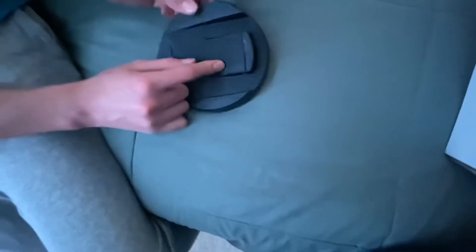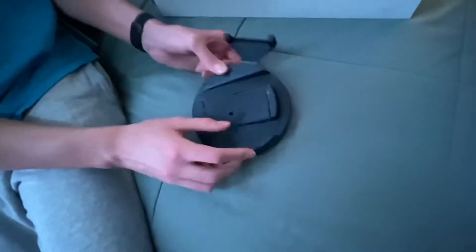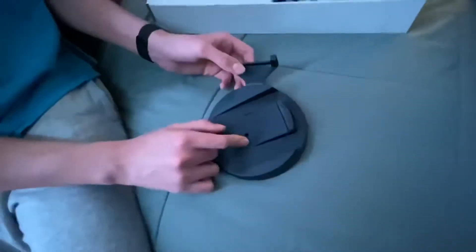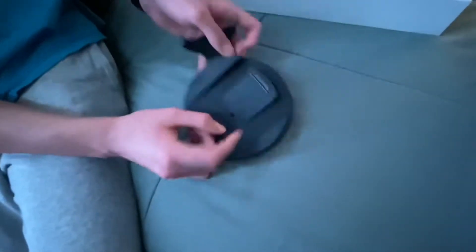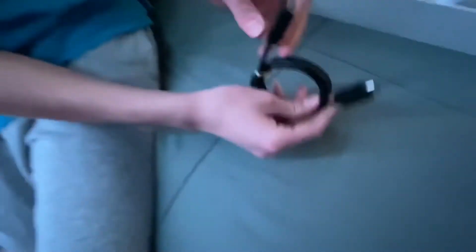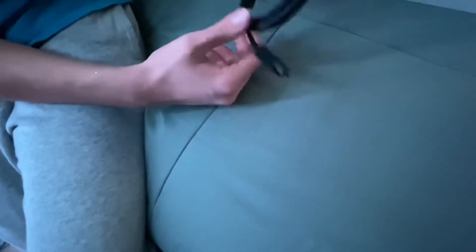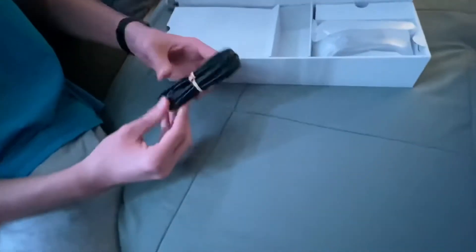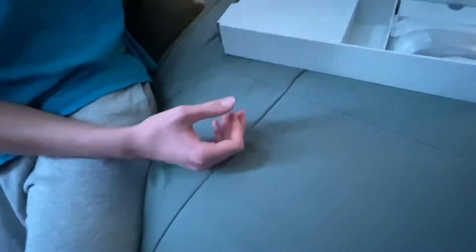I'm going to place it horizontally for safety reasons, but you still have to put the base on. There's also an HDMI cord included in case you don't have one, though I already have one. And this looks like the power cord, so I'll set that over there for now.